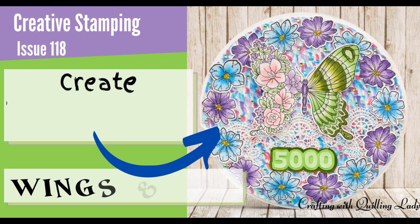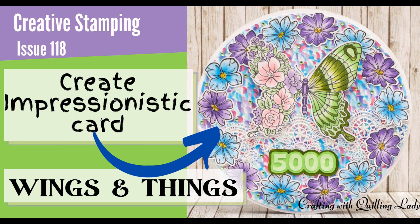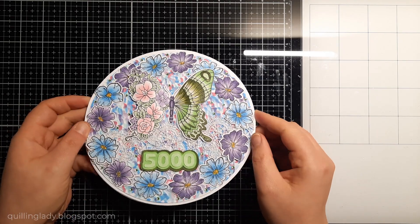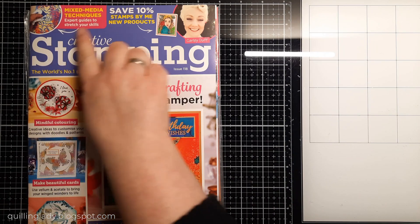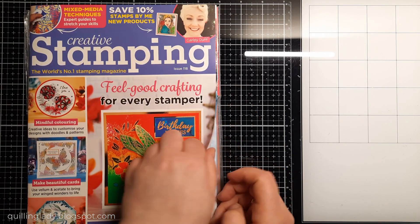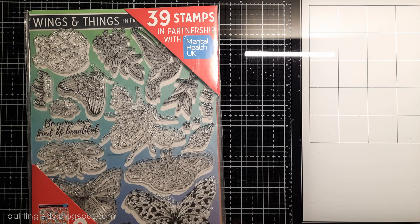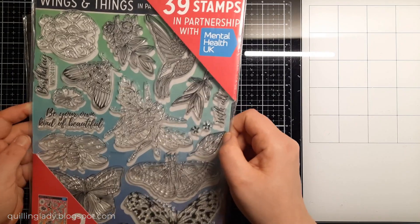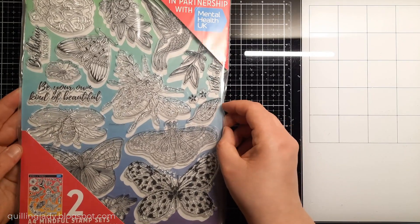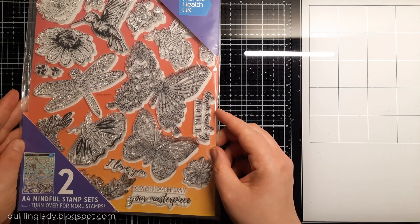Hello, it's Monica from Crafting with Cling Lady, and I hope you have an absolutely fabulous day! In today's video I'm going to show you how to create this super cool impressionistic card. For my project I'm going to use a free gift from Creative Stamping Magazine issue 118, which comes with two sets of A4 stamp set collections called Wings and Things. These are absolutely stunning — this issue is my totally number one.